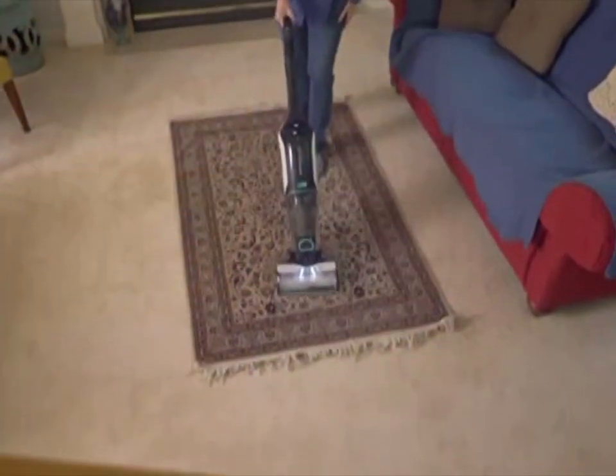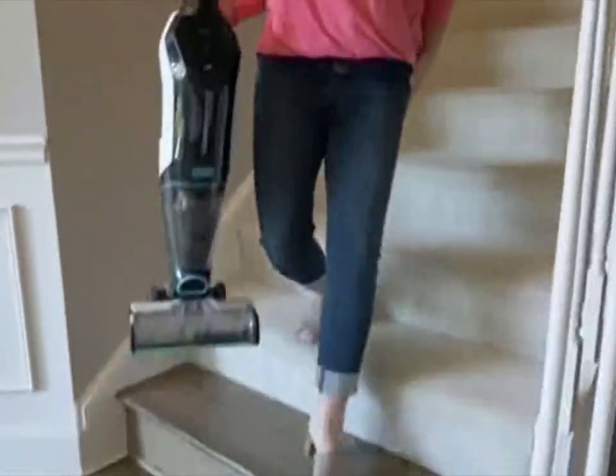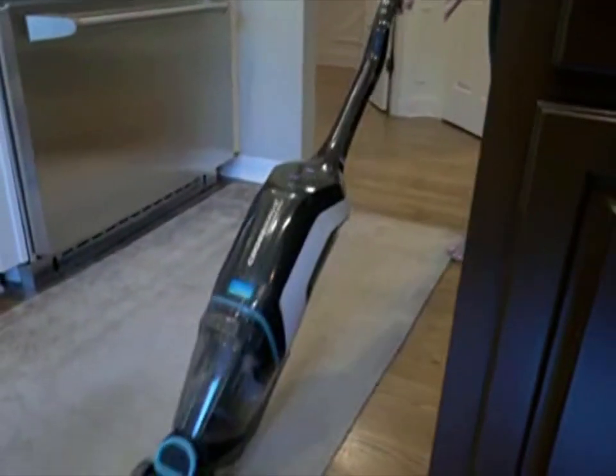I clean more often because it's easier to use and faster, so it both saves me time and effort. We're a busy family — two working parents, two dogs, two kids, always on the go. Being able to pull this out, pick up a quick mess, and have our house clean is extremely helpful.